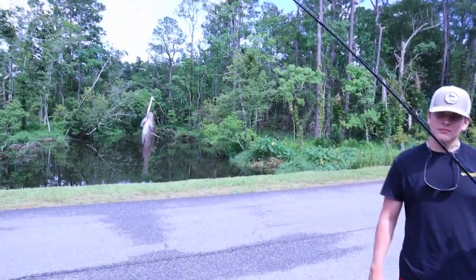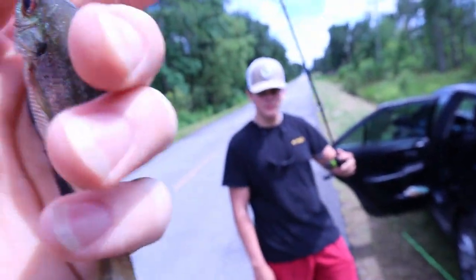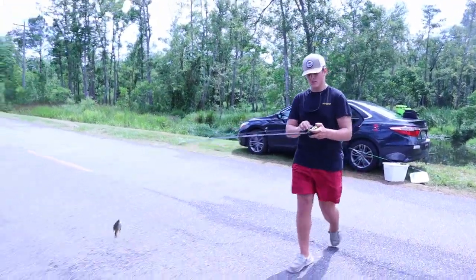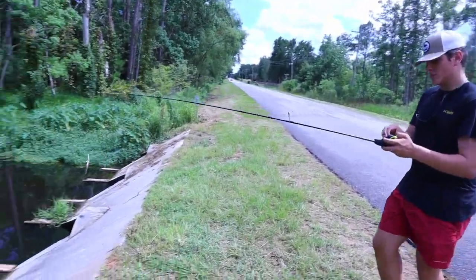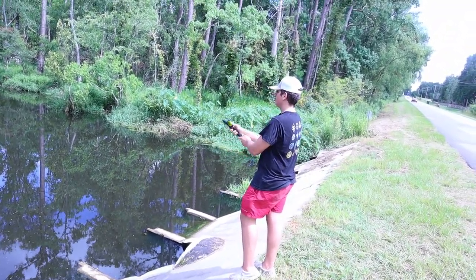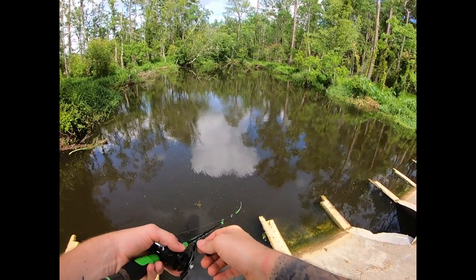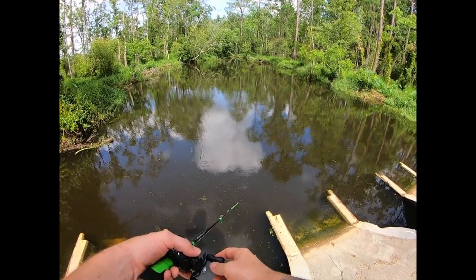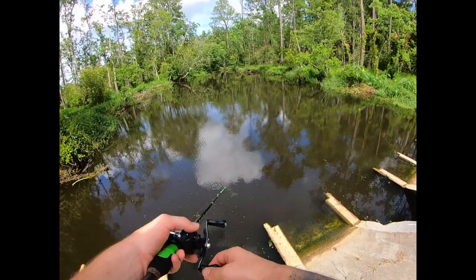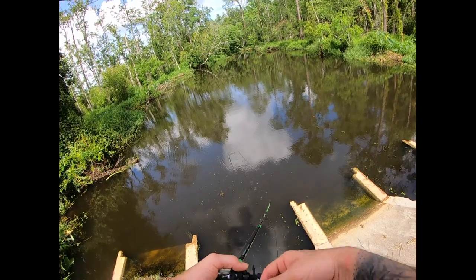Mason's got this tiny bluegill on here, hooked through the lips. He's going to cast him out and see if he can get anything. We'll probably try this spot — what time do you think it is right now? Three? We might try this spot for about another 30 minutes to an hour, and then we might try to find a new location.